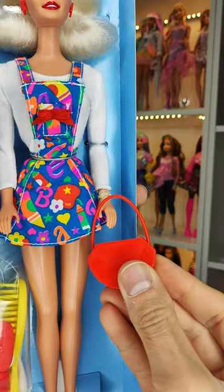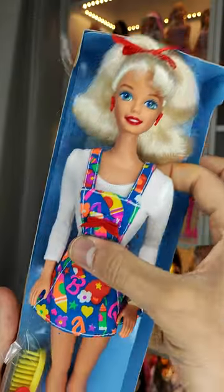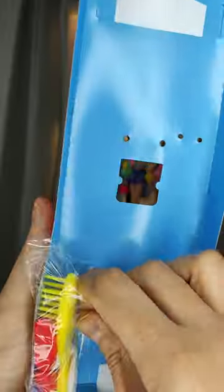The red purse was attached with elastics to the doll. A lot of doll collectors hate these twisters, but I kind of miss them. Now let's take Barbie out and also take out these little baggies of accessories.